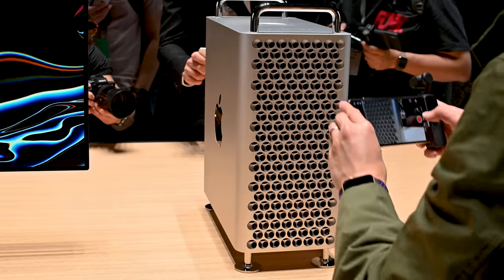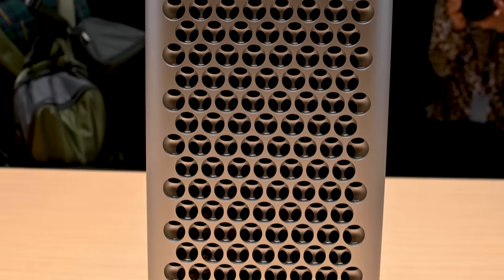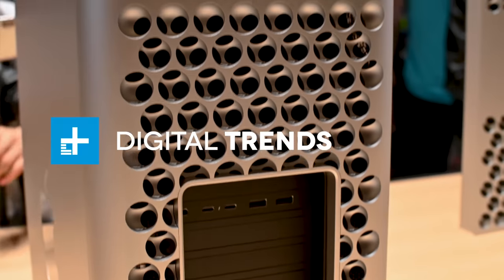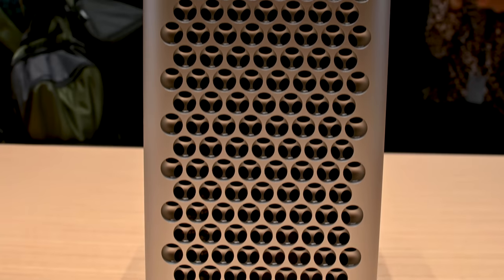Hey everyone, I'm here at Apple's WWDC and I just got a quick look at the Mac Pro. It's the new Mac Pro — they haven't refreshed it for five years, so it's a radical change. Everything about it is basically different and it looks interesting. I kind of like the design, but a lot of jokes have been going around calling it a cheese grater, and yes, it does very much look like a cheese grater.